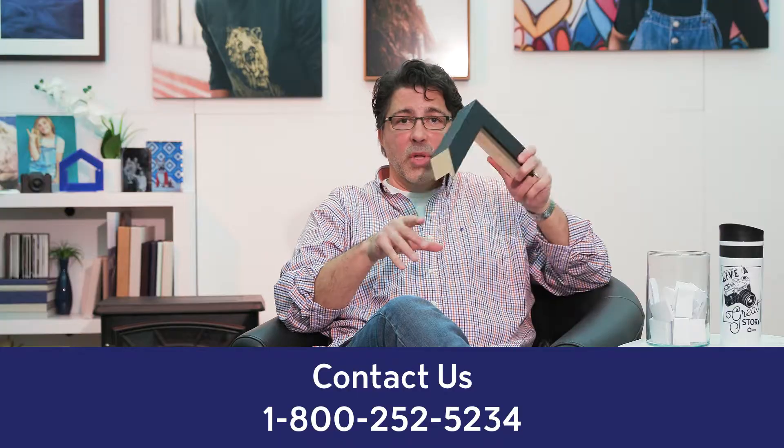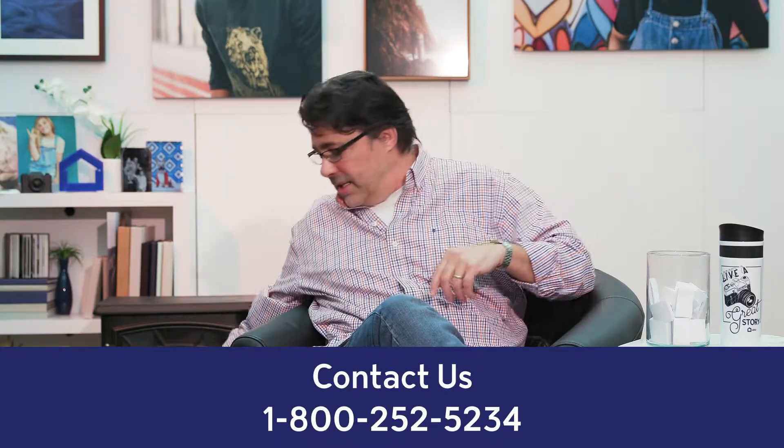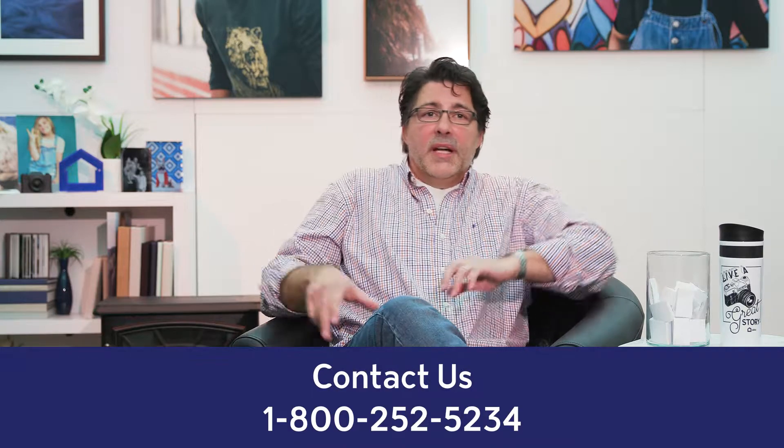Remember, you can get custom sizes of these as well. We can frame almost any medium, so don't let that hold you back. If you have any questions about custom sizing, just give us a call and we'll hook you up. That was a great question — thanks, Andrew. Let's move on to the next one.